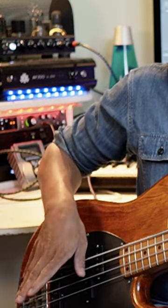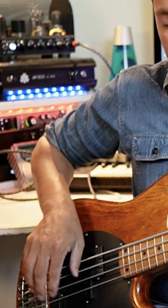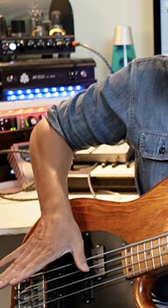If you notice there, I do different things with muting. Just there, as I'm plucking the higher strings — the G and the D — I'm just getting this thumb here. It's the floating thumb technique, just to touch the E and the A strings, so there's no extraneous noise going on at all.